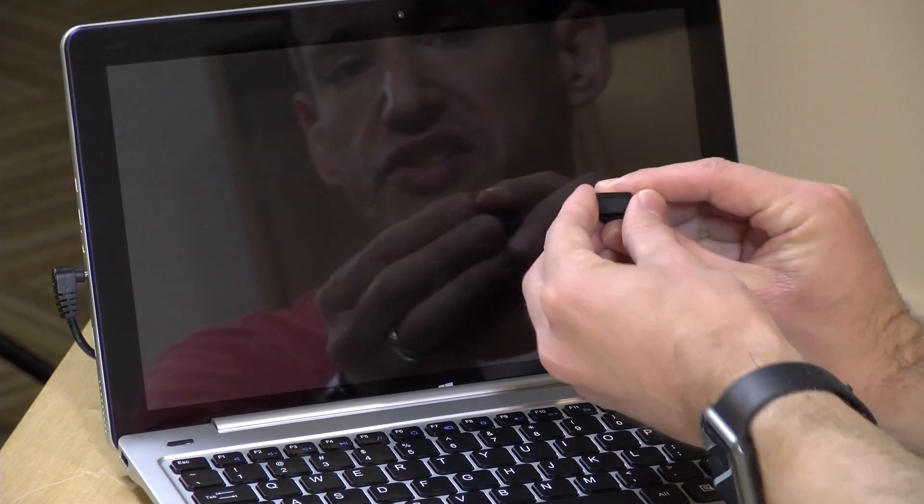Hey everybody, it's Lon Seidman. We look at a lot of PCs here on the channel, and one of the trends I've been noticing over the last couple of months is that I'm seeing more and more PCs with built-in fingerprint readers. This is partly because Windows has its own security feature that allows fingerprint readers to verify the user. If you've got an older PC or a really cheap PC like the one we've got here on the desk today, there's now an option for you — it's from Kensington, and it's called the Verimark.